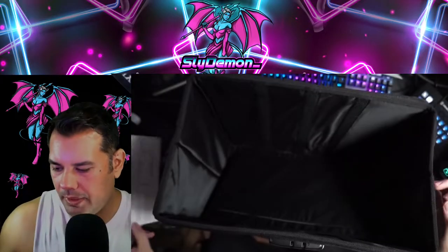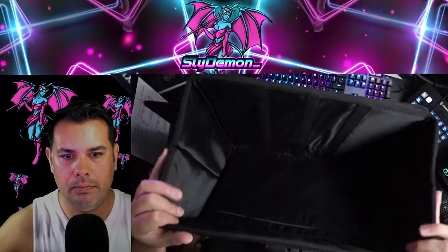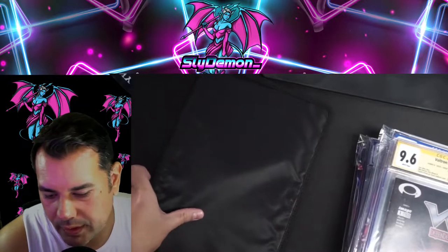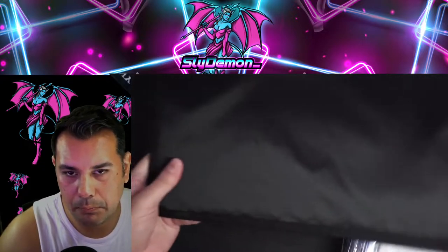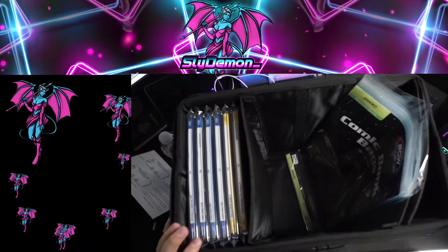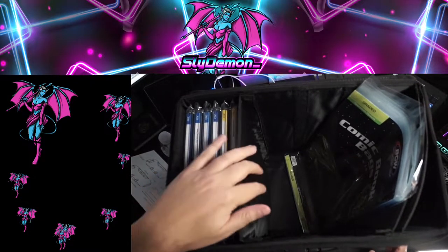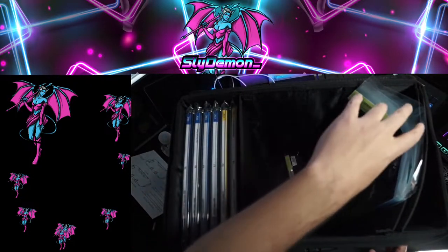It came with some instructions — I'll keep that so we can set the lock later. It also came with a bottom plate and three dividers, plus comic book sleeves for the slabs.